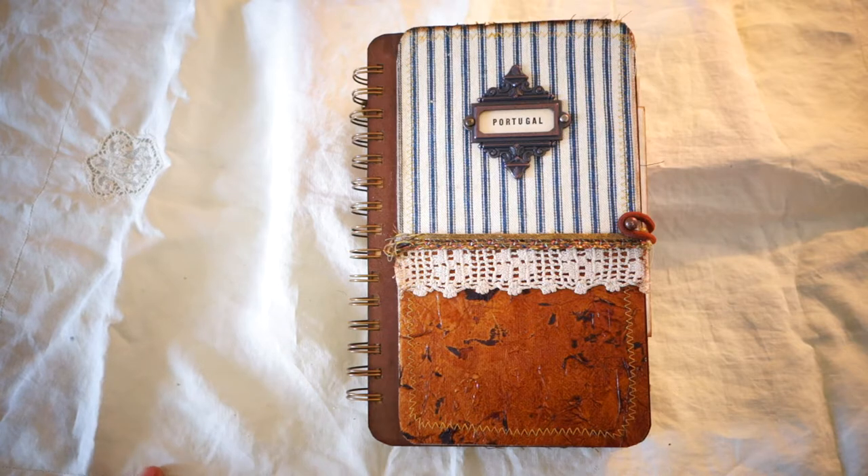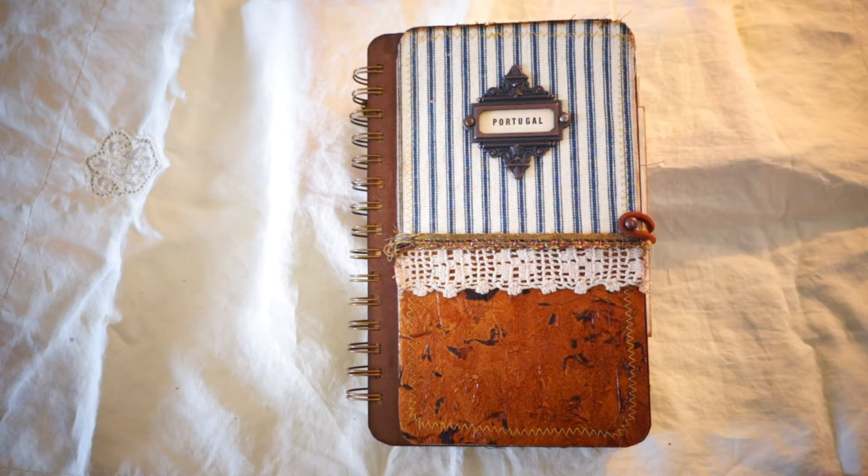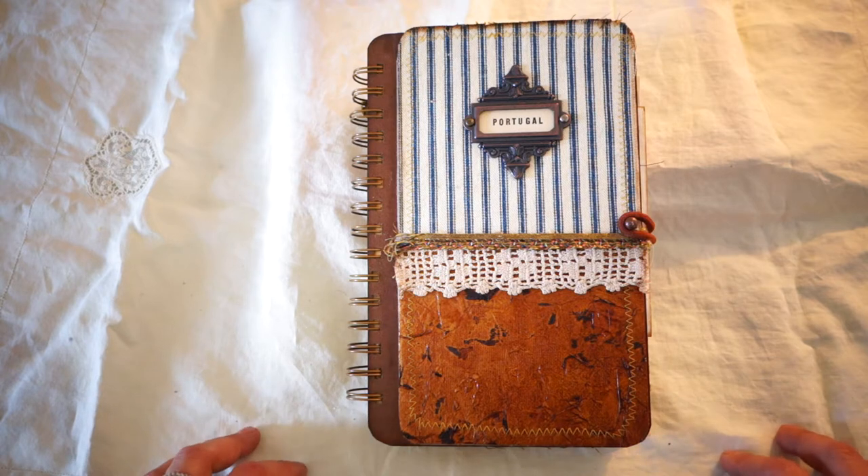Over the last couple of years we have gotten into the habit of making a travel journal for our trips. While we're traveling, we spend our early mornings putting together pages of ephemera and photographs collected from the day before — gluing, collaging, doing some coloring. I wanted to show you this new travel journal for Portugal, as we're leaving late on Friday night.